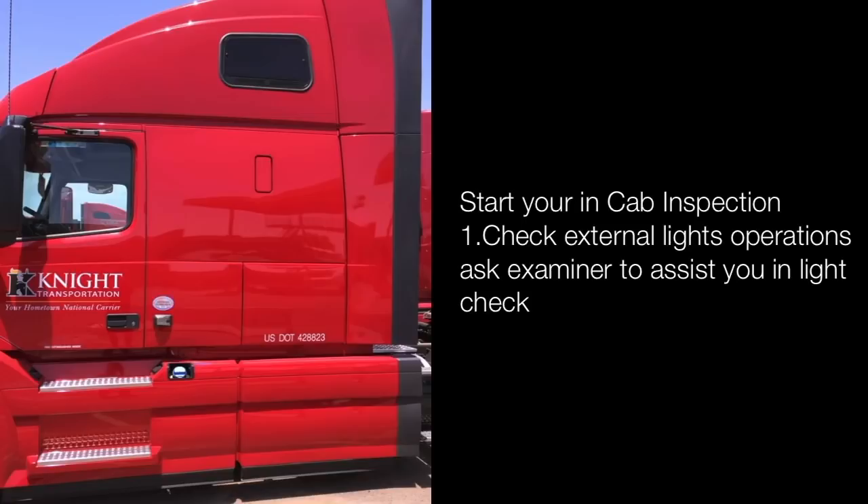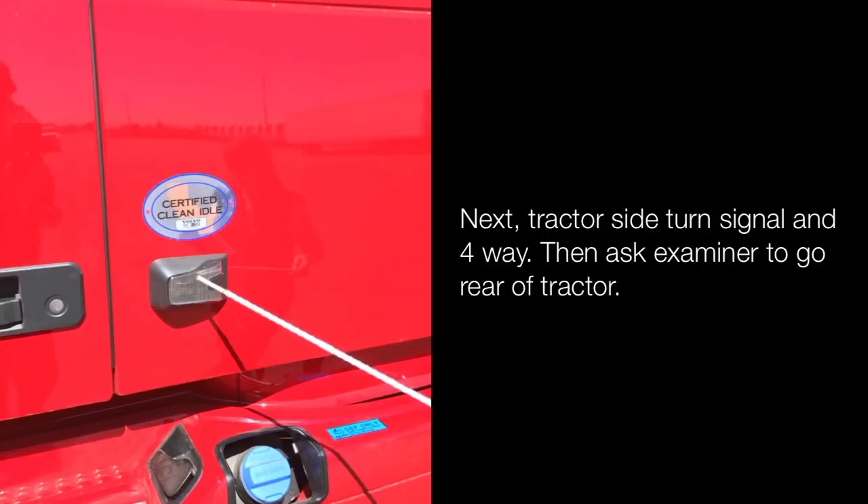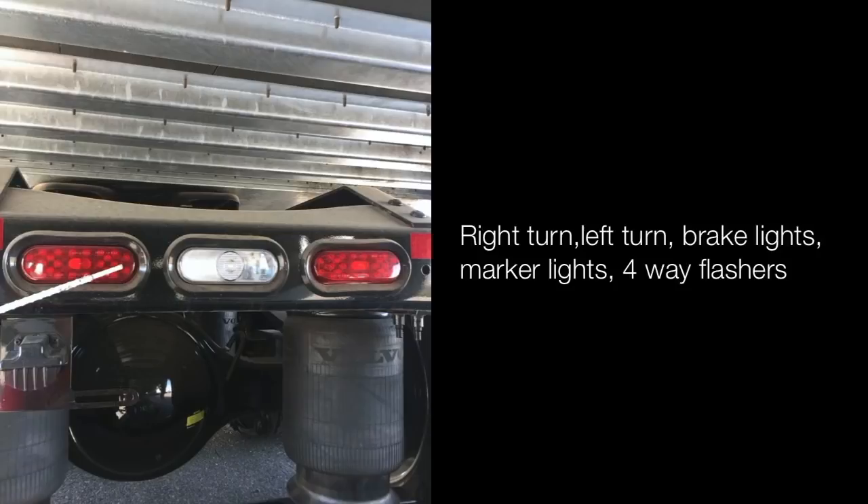Start your in-cab inspection. Check internal lights operation — ask the examiner to assist you in the light check. Front of the truck: check four-way flashers, right turn signal, left turn, marker lights, headlights — high and low beams. Next, the tractor side turn and four ways. Ask the examiner to go to the rear of the tractor: clearance light on top of the trailer, right turn, left turn, brake lights, marker lights, four ways, and running lights or tail lights.